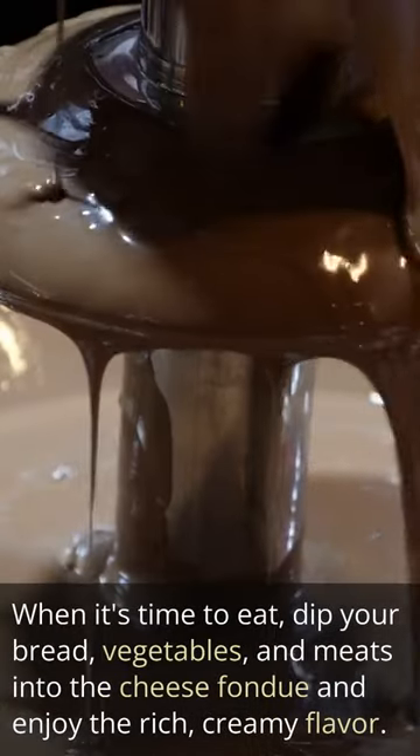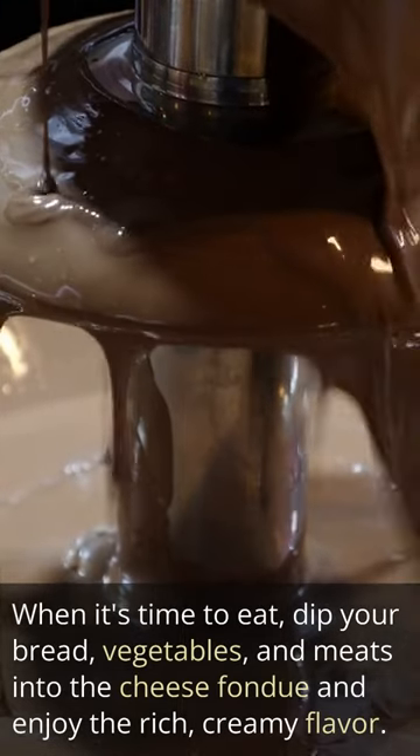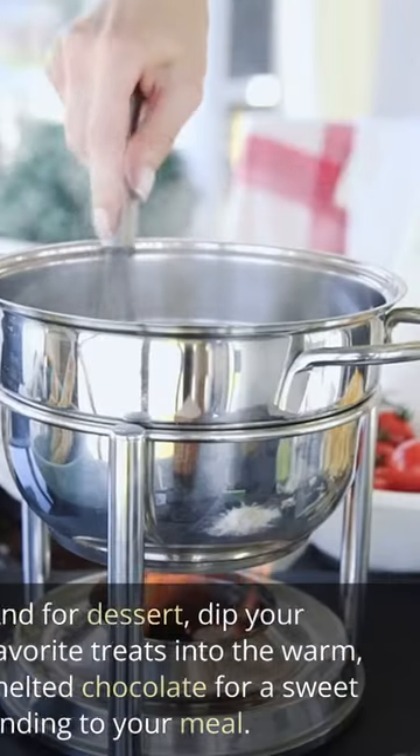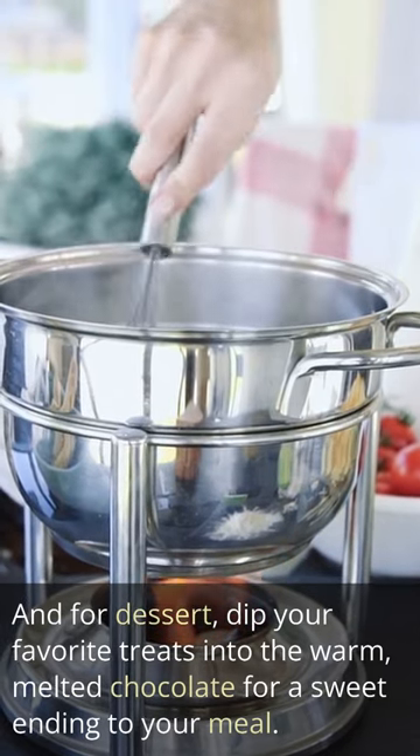When it's time to eat, dip your bread, vegetables, and meats into the cheese fondue and enjoy the rich, creamy flavor. And for dessert, dip your favorite treats into the warm, melted chocolate for a sweet ending to your meal.